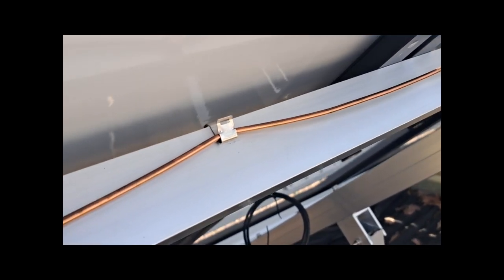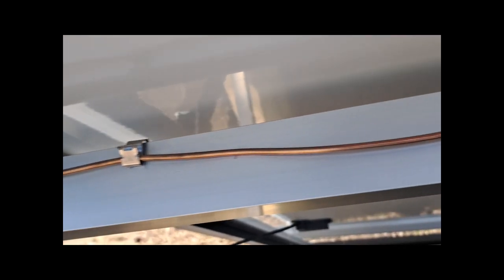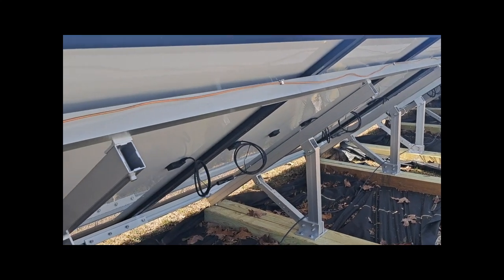These are the little ground wire clips that come in the package — keeps your wire all nice and tidy against the rail.